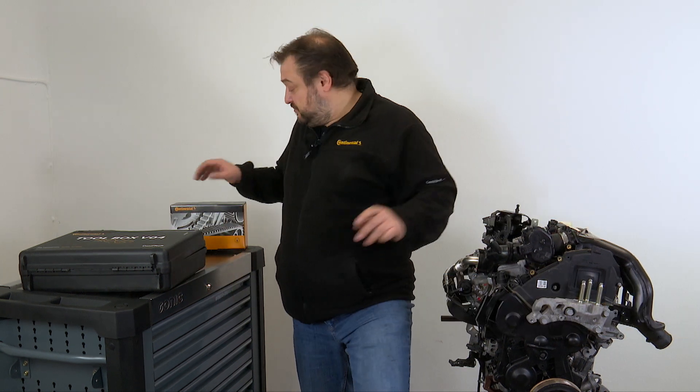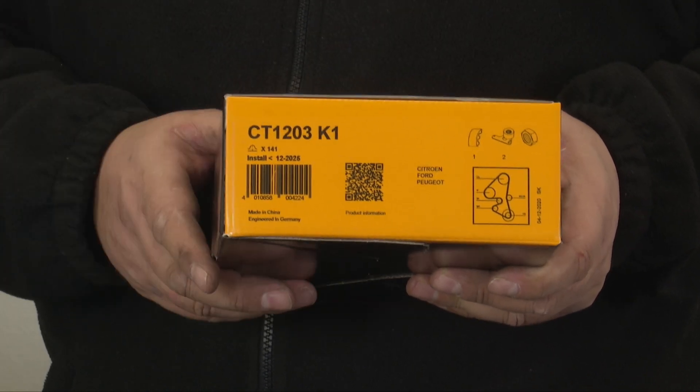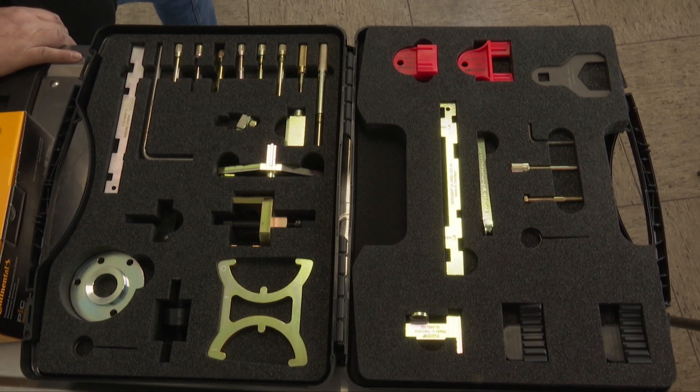For this we need our CT1203 K1 timing belt kit and the V04 toolbox. The belt change interval is 200,000 kilometers or 10 years.